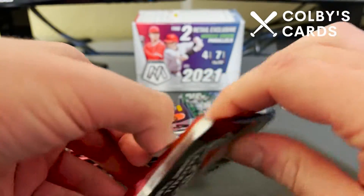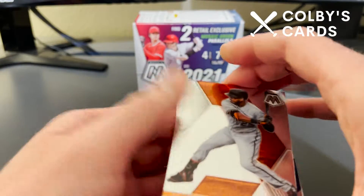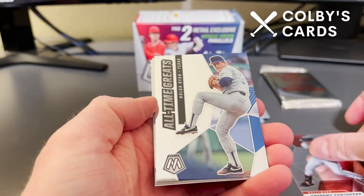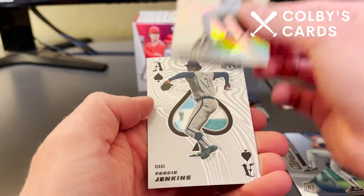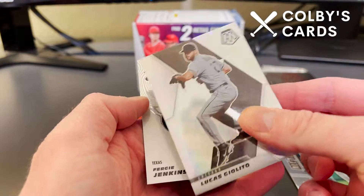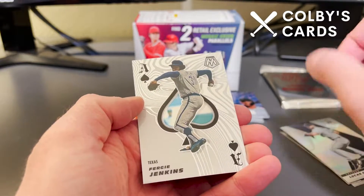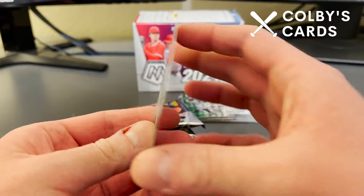Our second pack — Anthony Santander from the Orioles, an all-time greats Nolan Ryan (I've seen that card before), Lucas Giolito, and that's a prism — what Topps would call a rainbow refractor, Panini calls a prism. And Fergie Jenkins throwback is one of those aces cards, which is pretty cool.